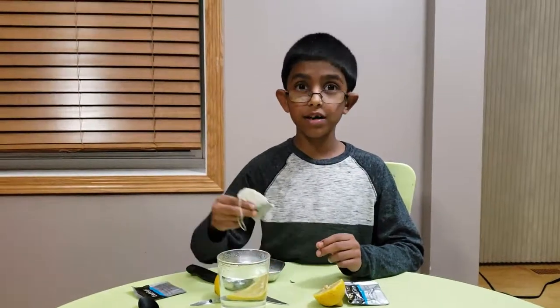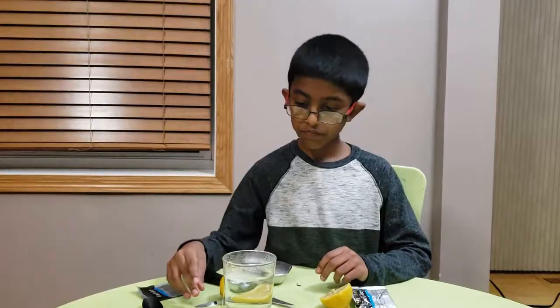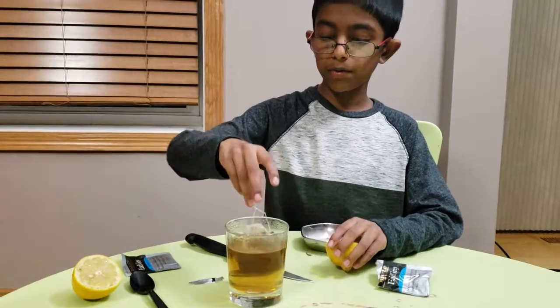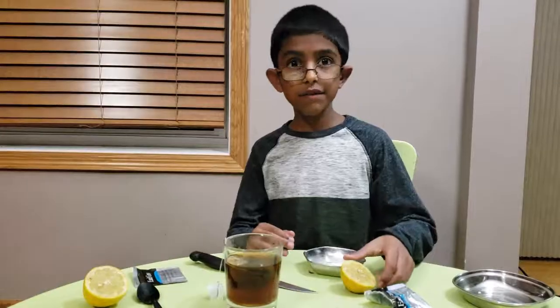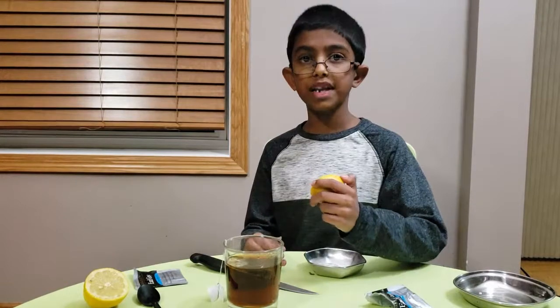Now we're going to put the tea bag in the water. Lift it and put it down, lift it and put it down. See? So now it's turning a little bit black. Now see? The black tea is all black.